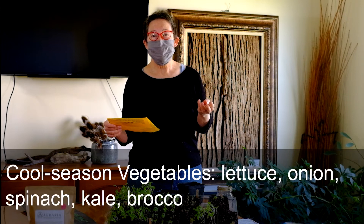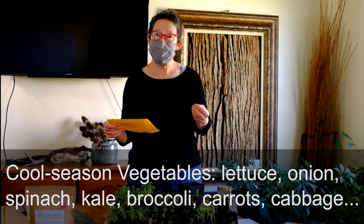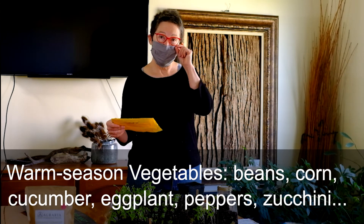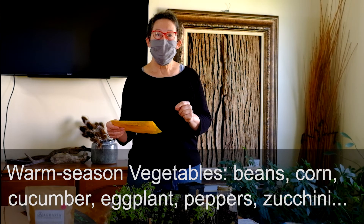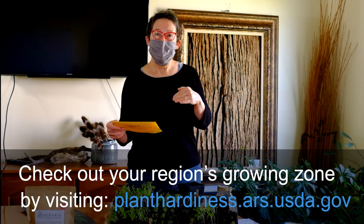There is an important window as to when to put seeds out. There are cool season and warm season vegetables. Leafy vegetables like lettuce and spinach, and root crops like carrots, beets, and potatoes are cool season vegetables. They can go out about a month earlier than other vegetables. In the United States we have growing zones — Alaska is around zone 3, Florida is around zone 12.